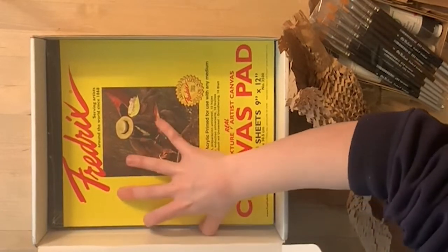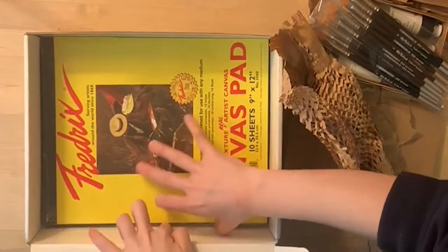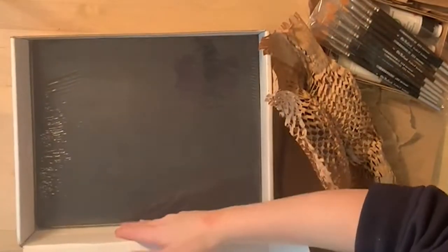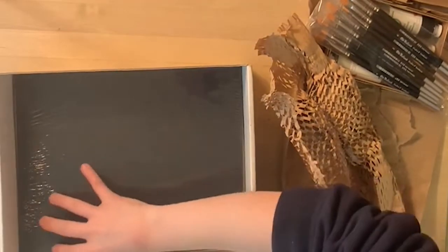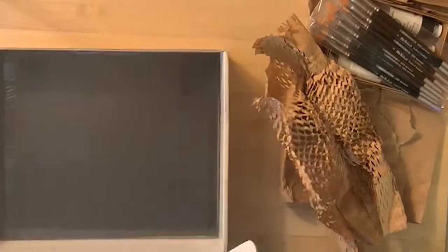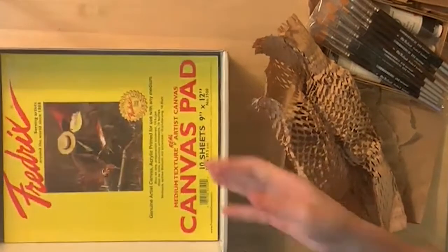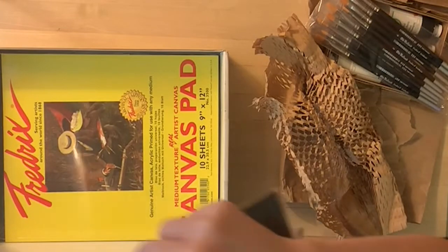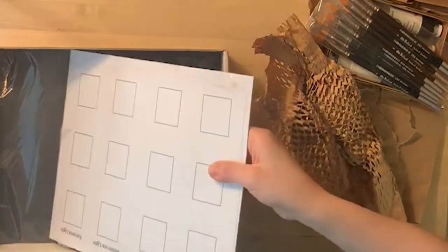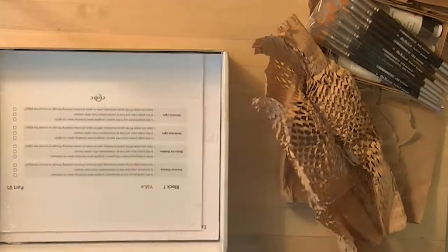Underneath all that, we have these awesome canvas pads — this is what we're actually going to be painting on. I'm having some difficulty taking them out of the box because now we're deep into it and the box is just the right size. I think we got three or four of these pads. After taking everything out to unbox, I want to put it all back in until I need to use it, because one thing I learned from the class videos is you want to be very precise and accurate with everything you do — and that includes how you treat your materials.